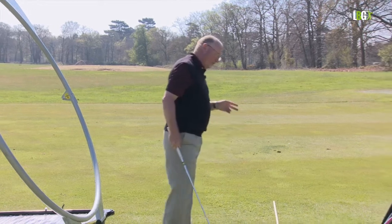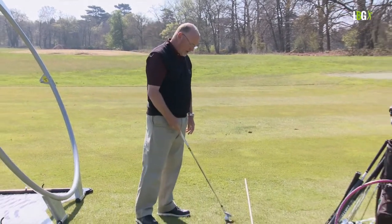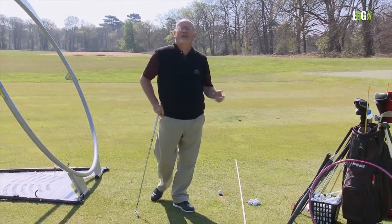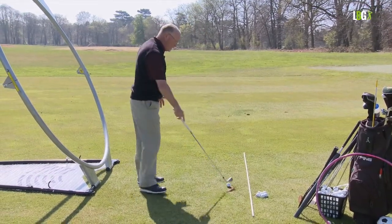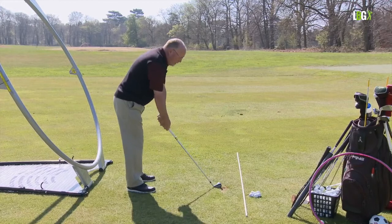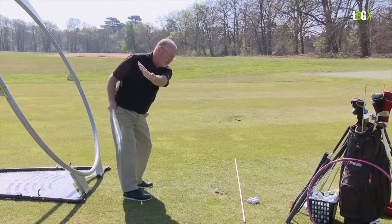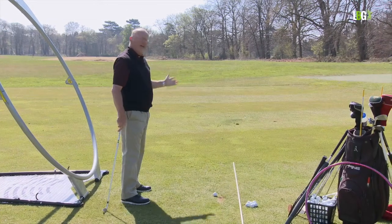Now even though that's true, it's so complicated I don't think you can teach it. Even if you understand it, you're going to have to learn 13 variations — one for every club. So the good news is this: if your grip and posture are good, and the wrists and the shoulders work, then the complexity of the forearm rotation roll and rise is taken care of.